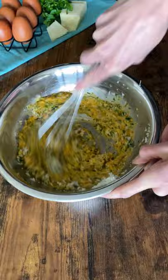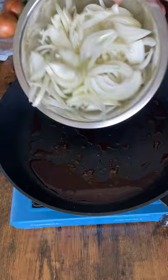Whisk together some eggs, grated pecorino, manchego cheese, and parsley until smooth. Then fry up some chorizo and let that fat render out and get nice and crispy.